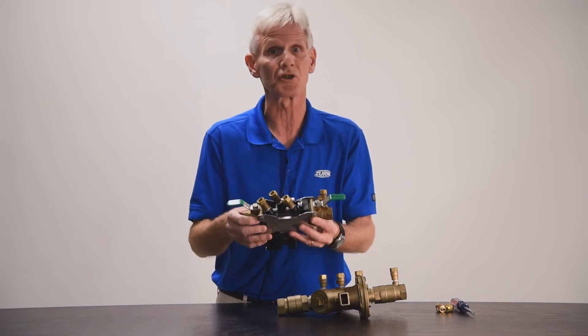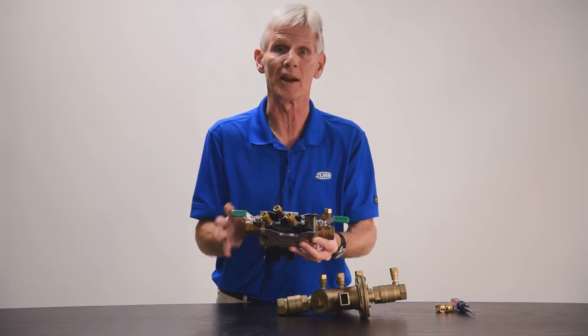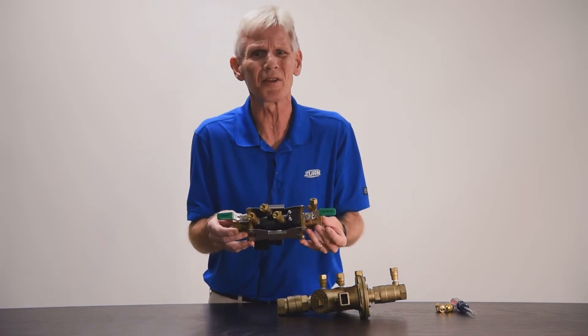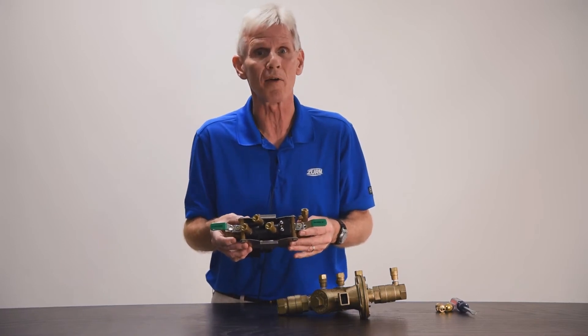These test cocks are used by certified backflow testers to test the backflow on an annual basis to make sure it's functioning correctly. Customers will call and ask about the purpose — as we just covered — but they also wonder how they work.